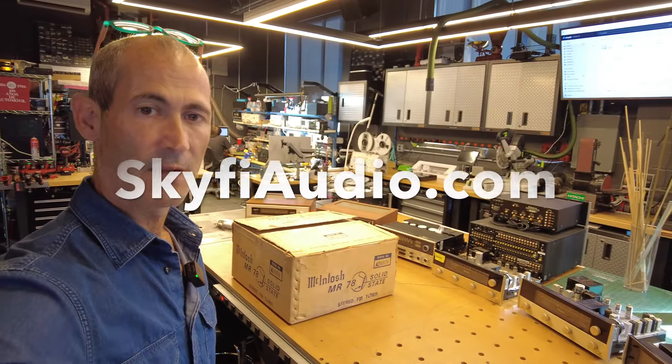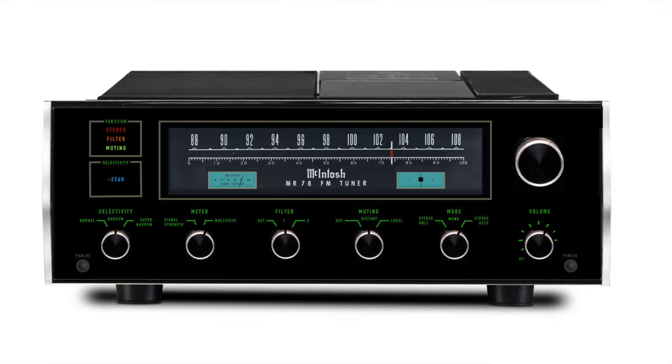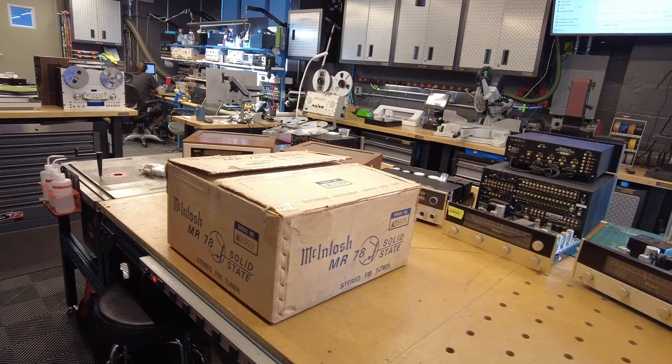Hey channel, Fernando from SkyFi Audio. Today I've got something pretty neat to share with you. We've got a new in-box McIntosh MR78 tuner. It's an open box, meaning someone's been in it a few times, but the thing is absolutely brand new — it's unused, and it has every bit of kit that would have come from the factory. So I thought I'd do an unboxing video, sort of like 2023 style, on what it would be like to buy and get an MR78.